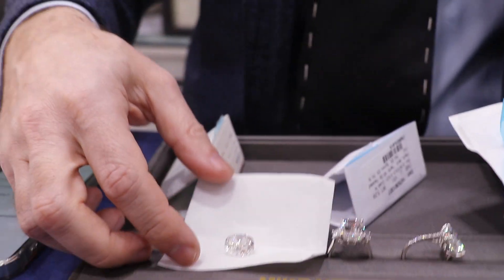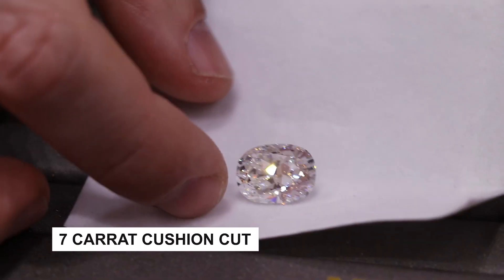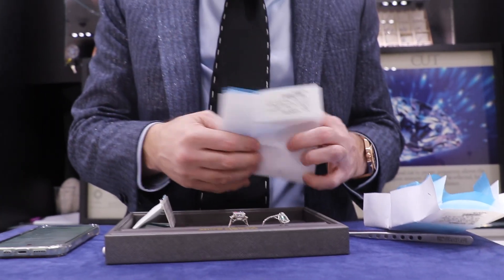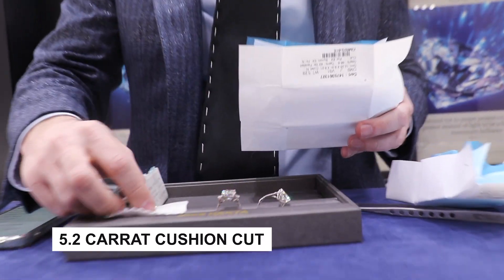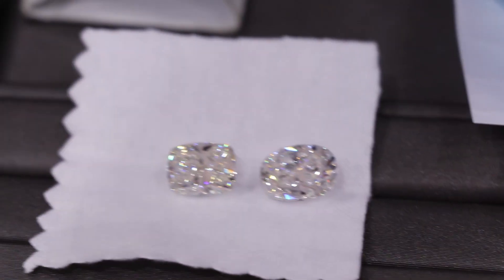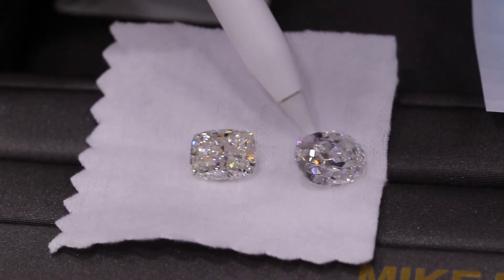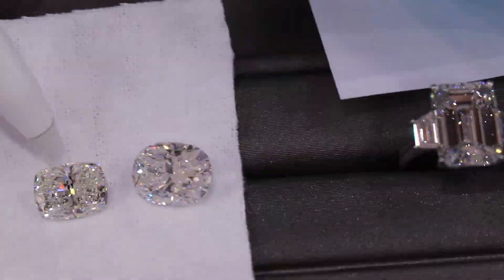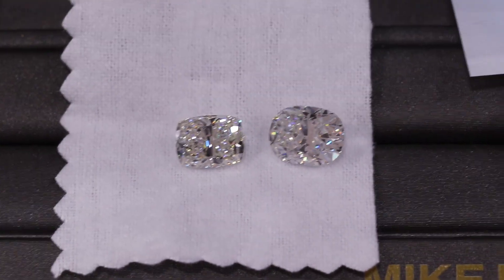We can also compare some loose stones. This is a cushion cut — seven and a quarter carats, G VS2. And here's a five carat, also a cushion cut, 5.2 carats. But not all cushion cuts are exactly the same. If I put them side by side, they don't have exactly the same shape. Pay attention — this is almost oval looking, and this is more like a soft rectangle. But both are categorized as cushion cuts.